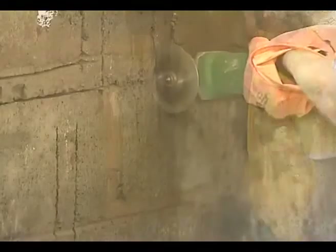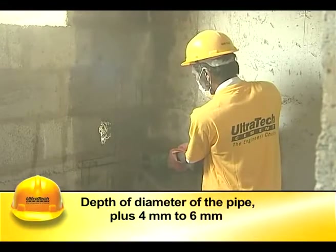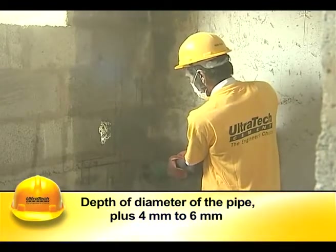The cutting tool, which is a disc blade rotating at high speed, is slowly run on the marked lines to a depth of 4 to 6 millimeters more than the diameter of the pipes.